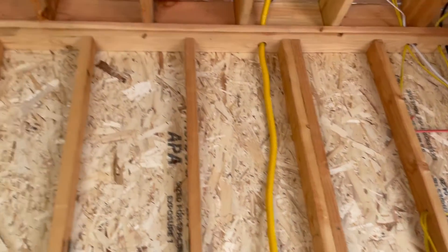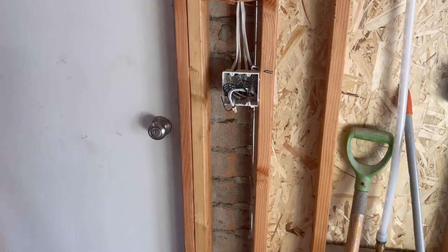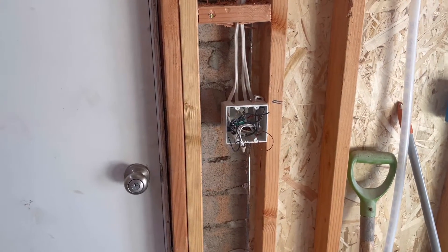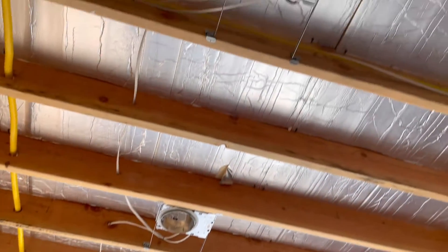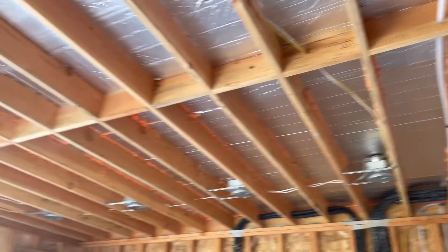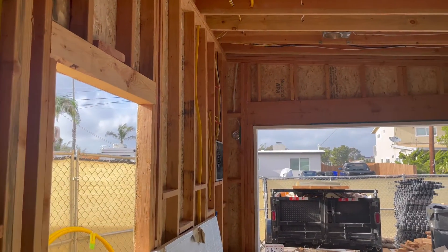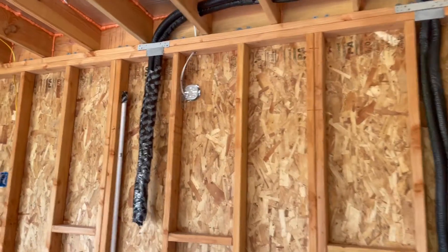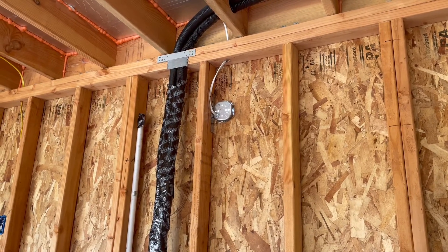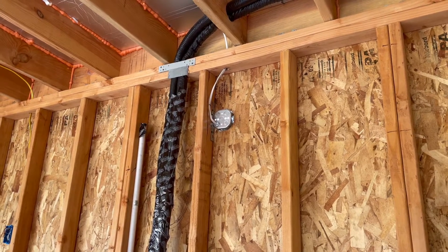That runs across the top and down to these switches. We've got two switches here: one runs the lights for the garage — we ran a bunch of six-inch can lights — and the other switch runs those sconce lights outside so we can turn them on and off. Over on this wall, which will be a walkway to the ADU, there's a motion sensor light that doesn't need to be on a switch; it will turn on with any motion outside.